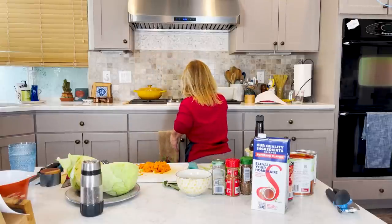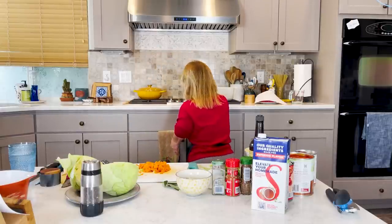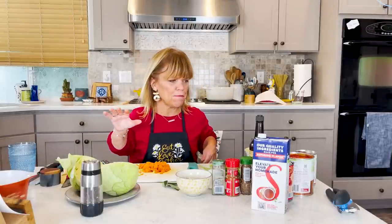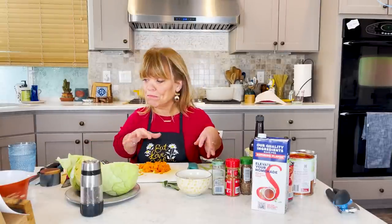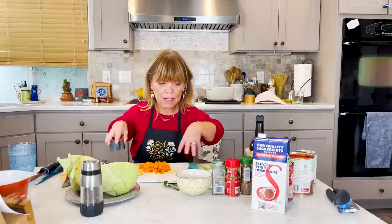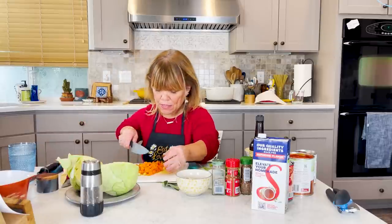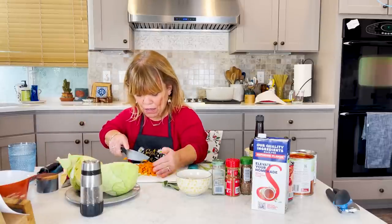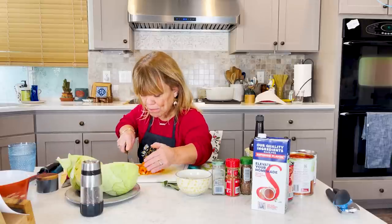I'm going to get my little stock pot heated up. We'll let that heat for a moment. I'm going to do a little bit of olive oil, salt and pepper. While my pan is heating up and I'll do a little bit of oil there in a minute, I'll get my garlic ready.